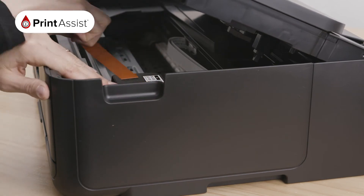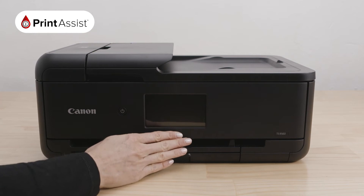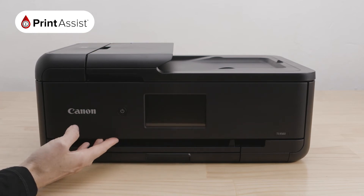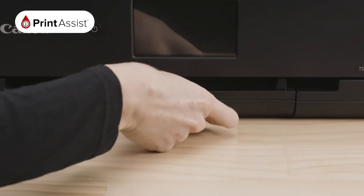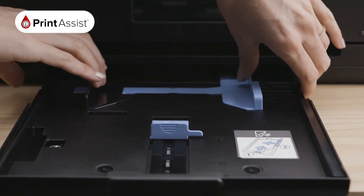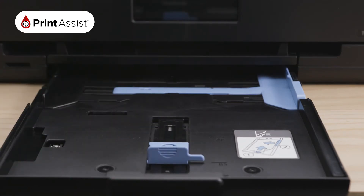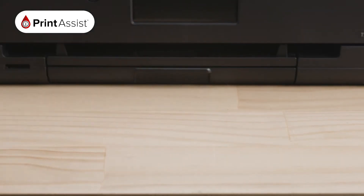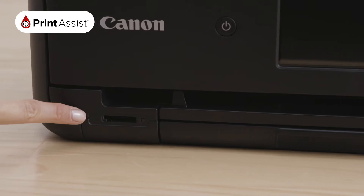Let's get you orientated. At the front, you'll see the operations panel, which allows you to access the printer's settings and operate your machine to its full capabilities. This conveniently lifts up for custom positioning. At the base of the printer, you will see the paper output tray, which slides in and out and is where you will load blank paper. These handy paper guides are adjustable to various sizes and keep your paper secure and properly orientated. To the left is an SD card reader, making it even easier to print your photos.